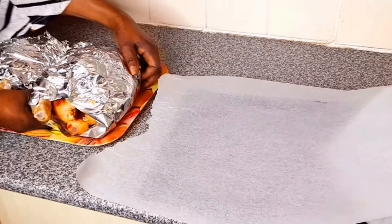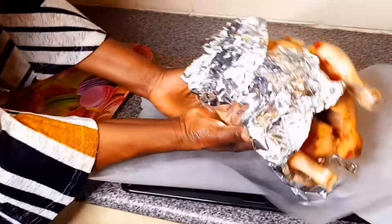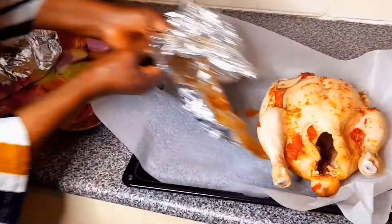As you can see how the chicken looks very fine. Now we put it in the oven and we are going to bake it for 40 minutes.